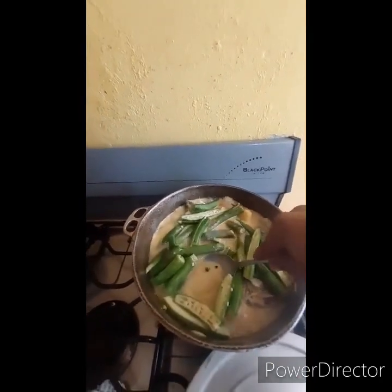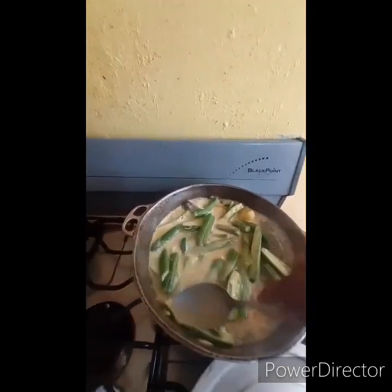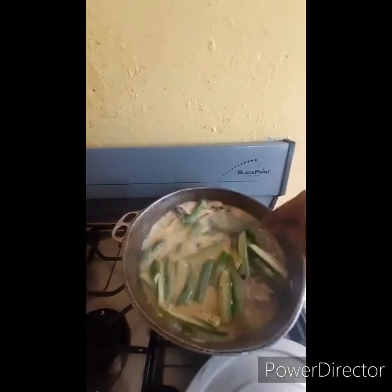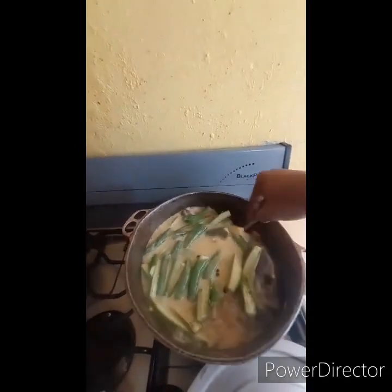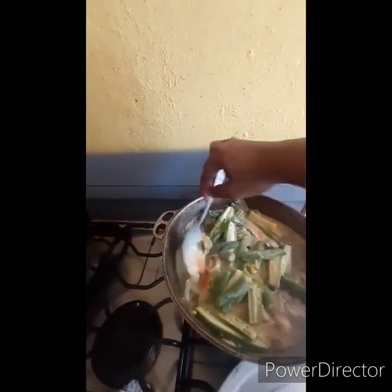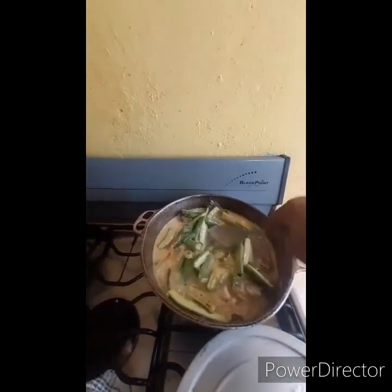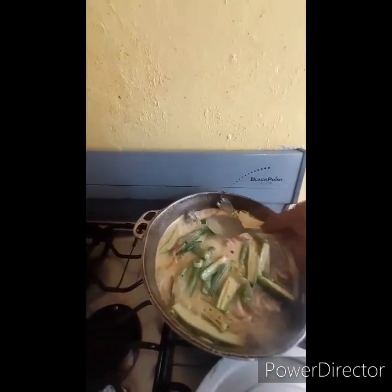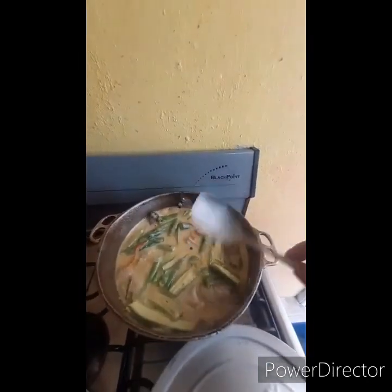You can see the fish is bubbling right here. I'm going to sort of set them down in the pot. You see the flavor is coming up and the texture is getting thick. I'm going to put this on low heat and let it steam a little bit more.